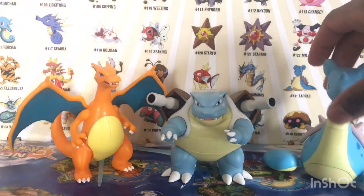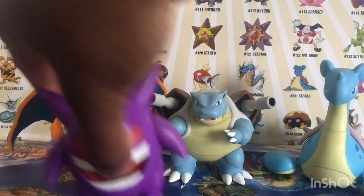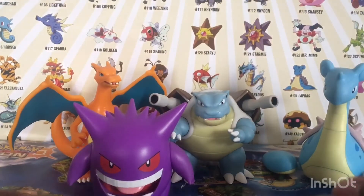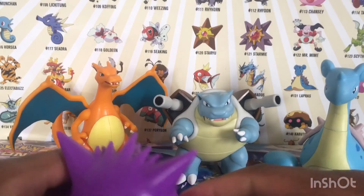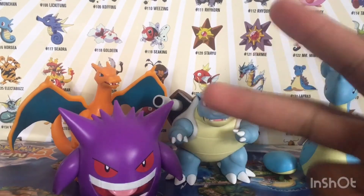Let's do some size comparisons - we got Charizard right here from the other starter set. We also have Raichu and Gengar in the set. If you loved this review, leave a comment below, leave a like, subscribe for more, and I'll see you guys in the next video - peace!